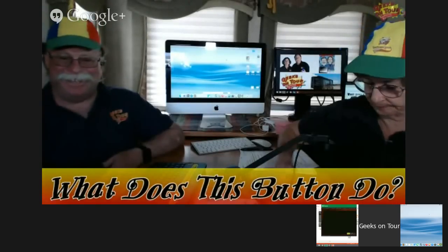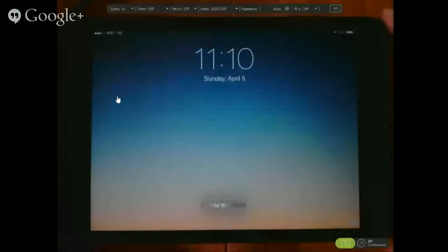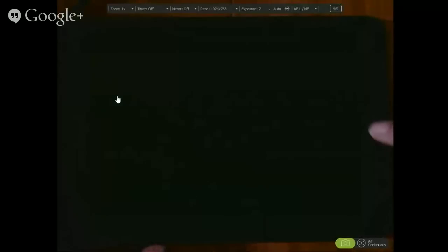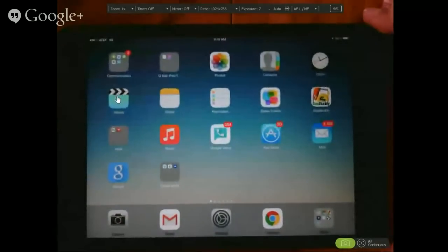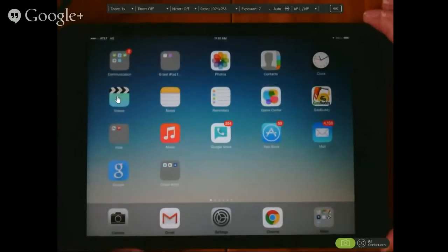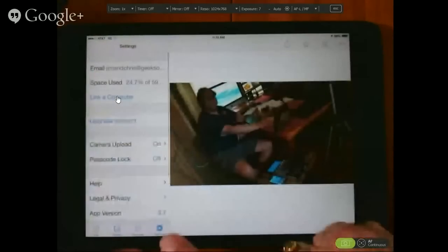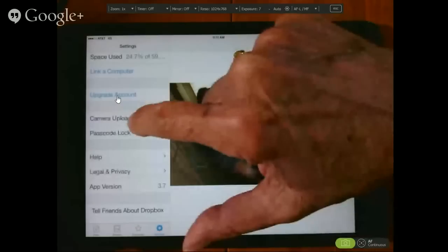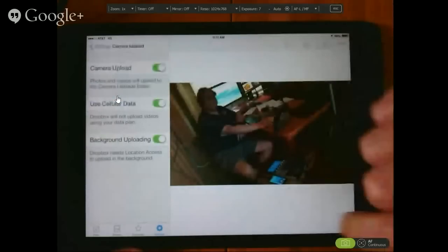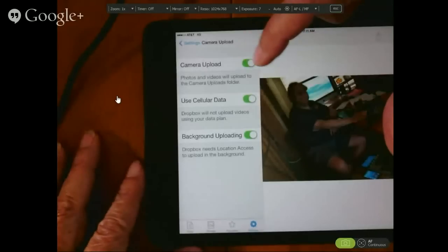Let me start with the iPad and show you what I consider the best method right off the bat — and that's with Dropbox. This is a special feature of Dropbox called Camera Upload. Let me show you the setting. In my Dropbox settings, down here in the lower left, there is Camera Upload and it is on. If I tap on it, you'll see even more options, including whether or not you want to use it at all — Camera Upload on or off.